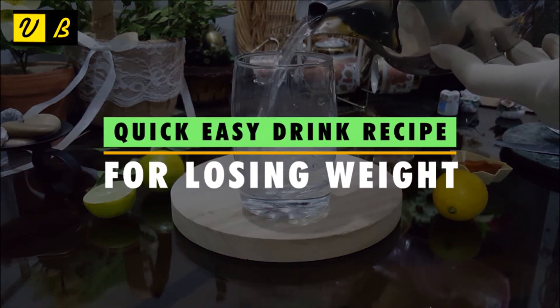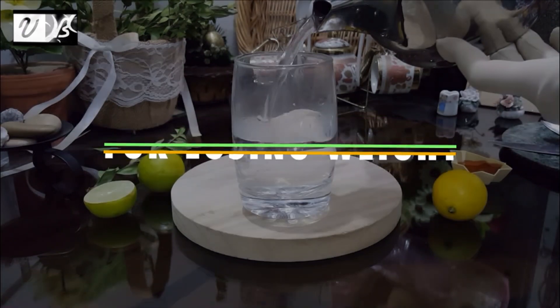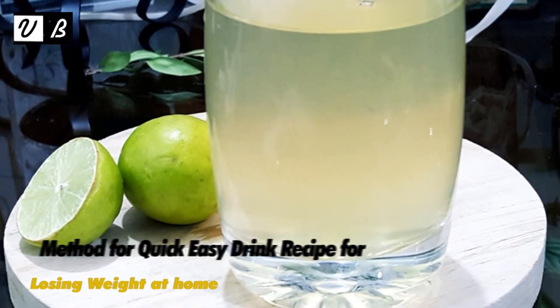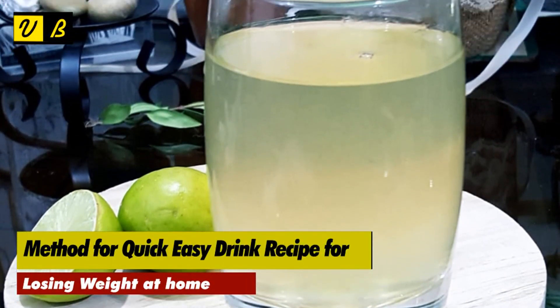Quick easy drink recipe for losing weight. Hi viewers, welcome to V-Beautify. Method for quick easy drink recipe for losing weight at home.